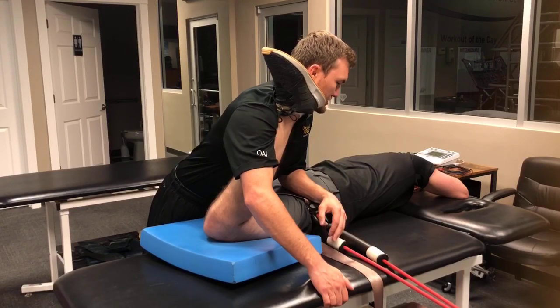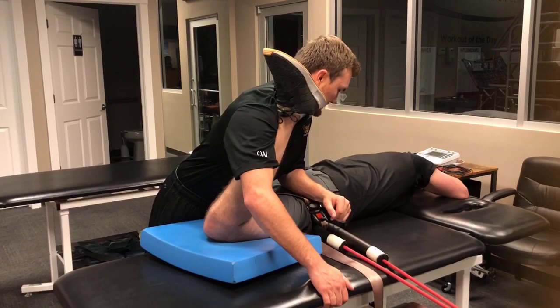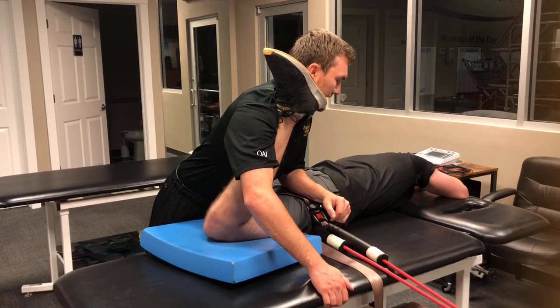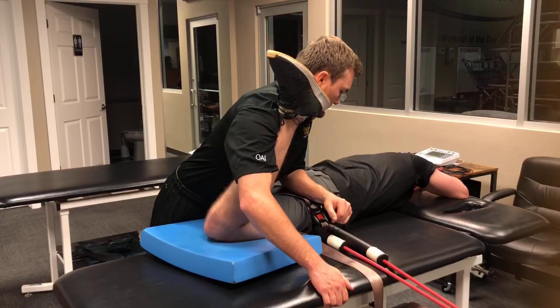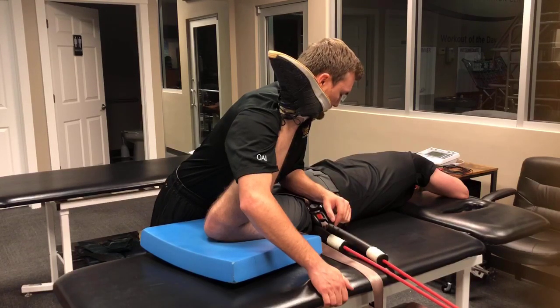Now I'm pushing more into hip extension with my left forearm. I can actually go onto the proximal femur and do an anterior glide in this position as well. But right now I'm pushing them into a posterior pelvic tilt with my forearm as I press them into more extension.